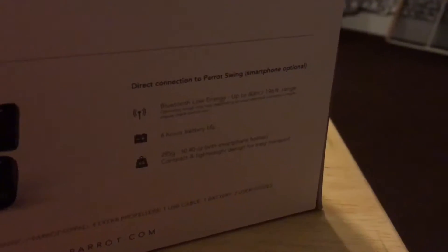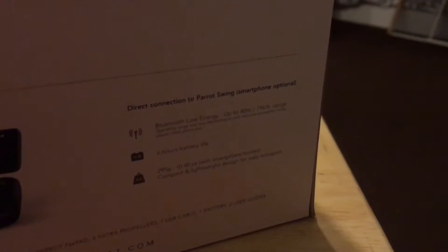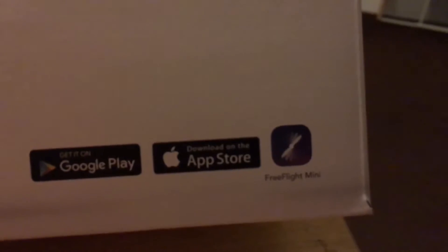Here's the controller — it has six hours of battery life, Bluetooth low energy up to 196 feet of range. That's for the phone connection if you don't want to use the transmitter. And here's another side of the box with the app you can use to control it with your phone, called Free Flight Mini, just in case you want to control it with the phone.